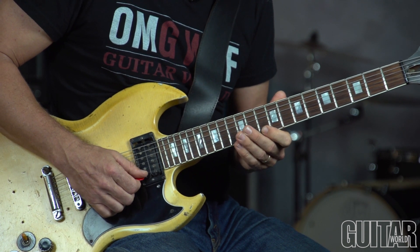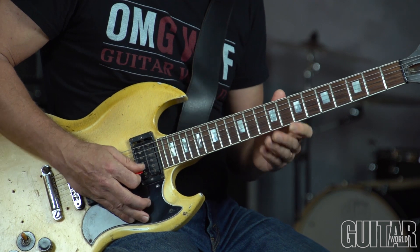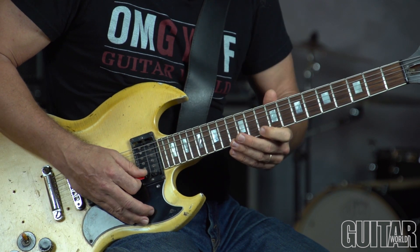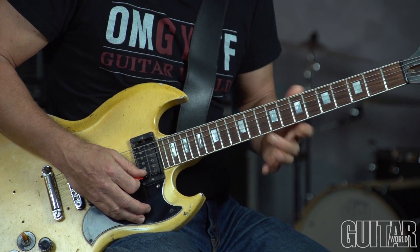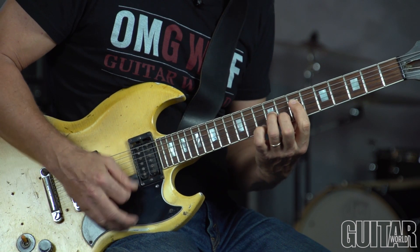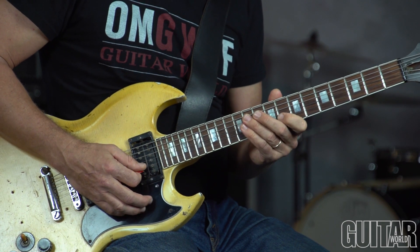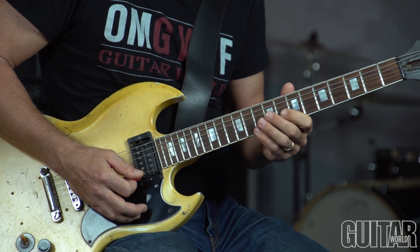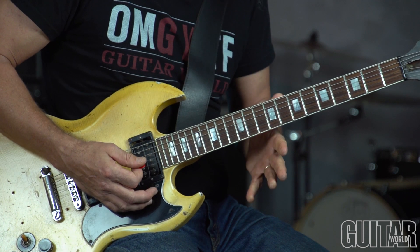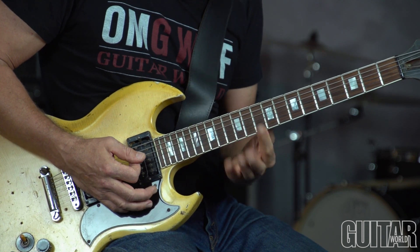Coming down to the home stretch, bar 21. That's kind of a bluesy phrase — the D is the 5th of G, but over A minor it gives you the minor 11. And that's the 9th and the 7th. So that creates a sound that's bluesy yet also sophisticated in the way it outlines the upper structure harmony.